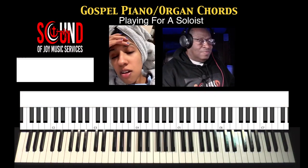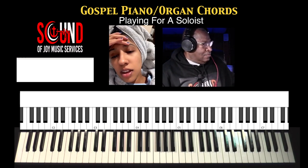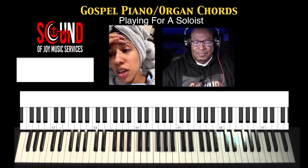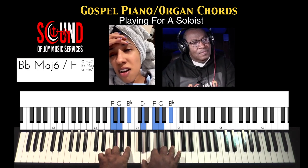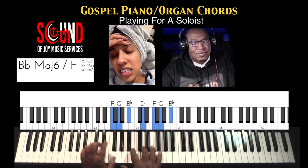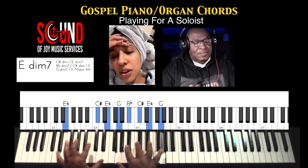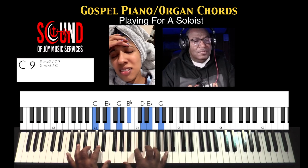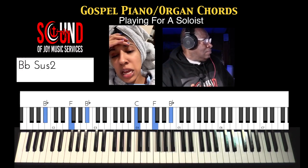When we all get to heaven, what a day of rejoicing that will be. When we all see Jesus, we will sing and shout the victory.